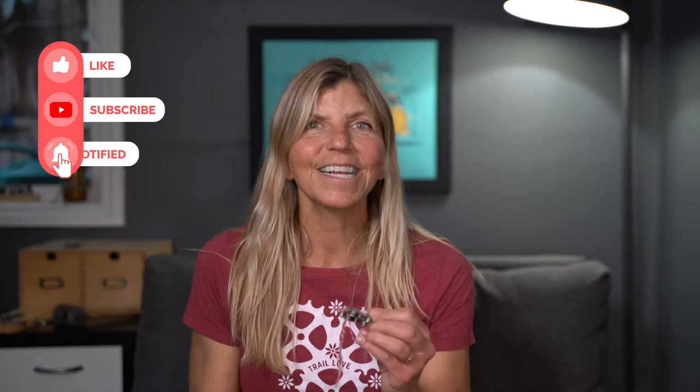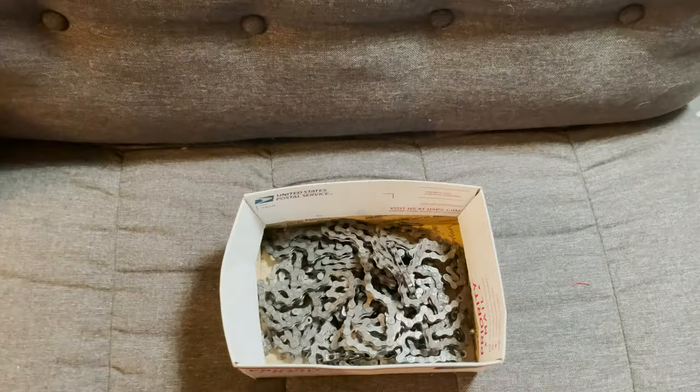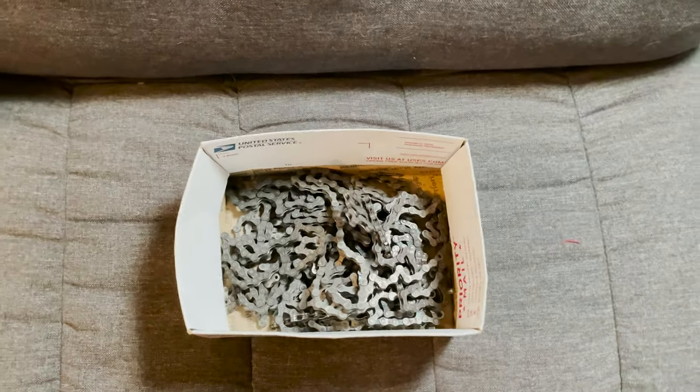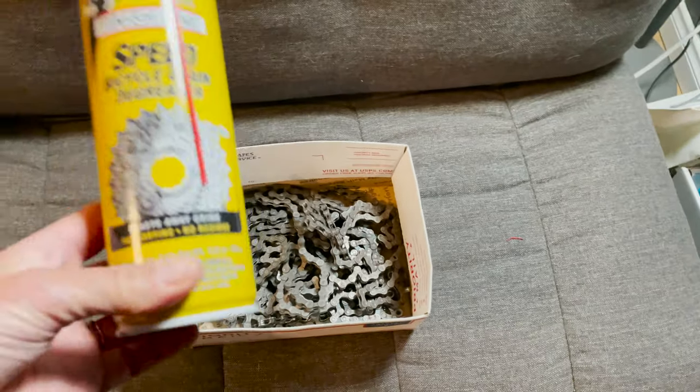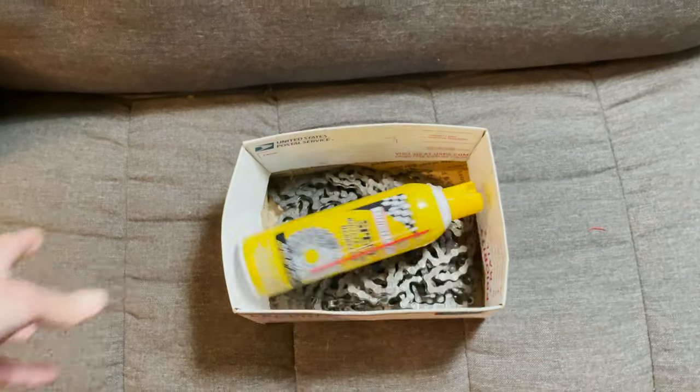Thanks you guys so much for watching, I will see you out on the trails or in the next video. Have fun making your stars. See ya! And if you need to clean all that lovely chain, pick up some Finish Line Speed Degreaser — not sponsored, but it works amazing. That's it! Bye bye!